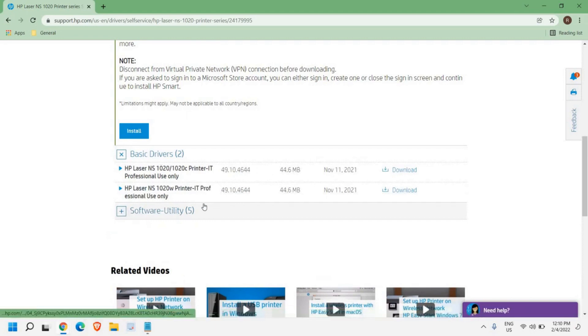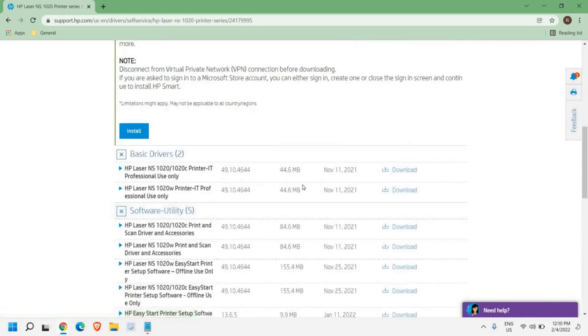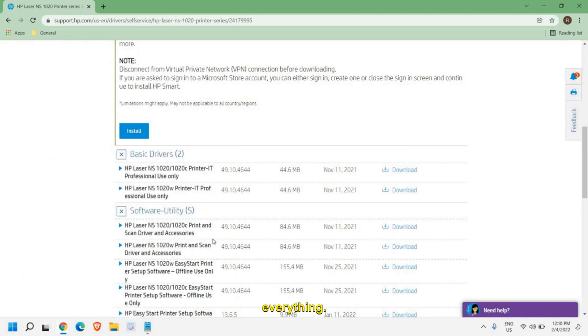The software utility will have everything — it will have the driver as well as the printer software for scanning and everything. It is a complete software package. If you want to install the complete HP software for that particular printer, go to the software utility and download it.